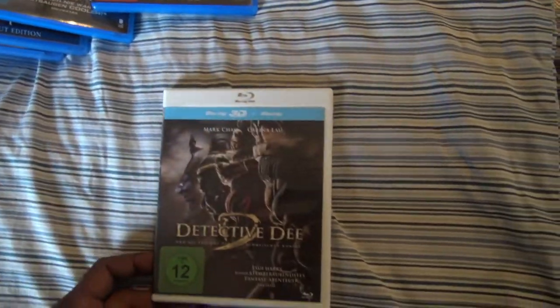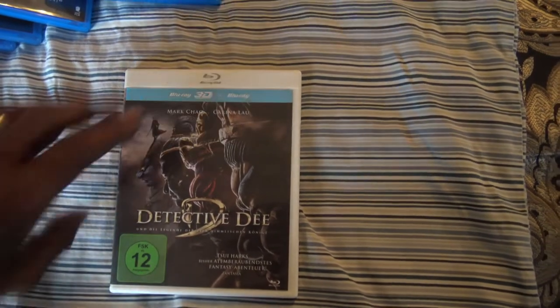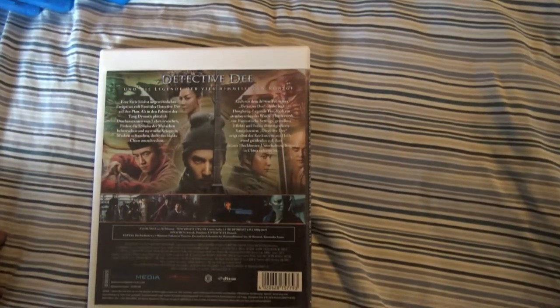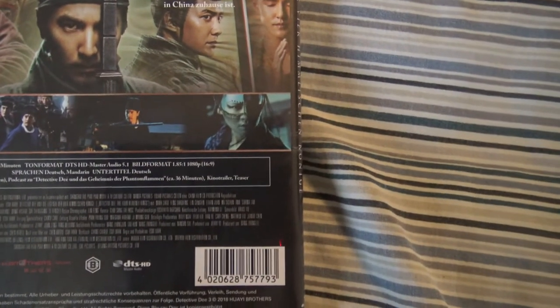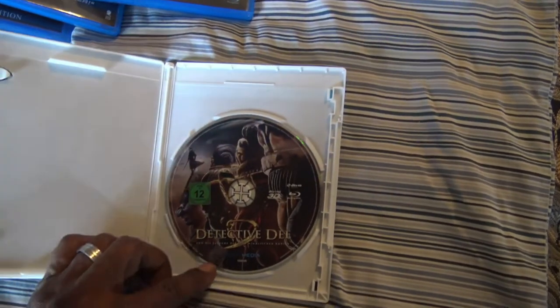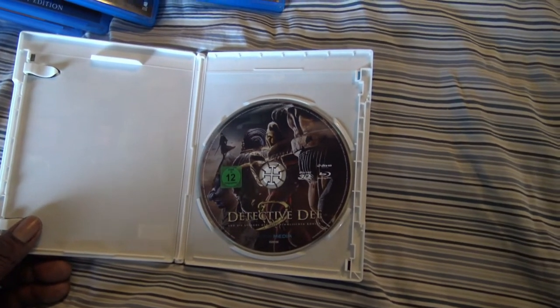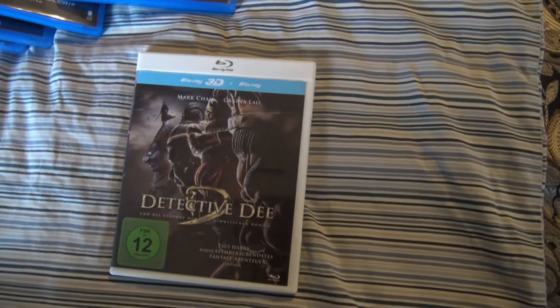Next we have Detective D. I actually have this on regular Blu-ray but I don't have it in 3D. The only drawback to this, which I didn't pay attention to when I got this, is the language is all Mandarin and there's no subtitles. But I have the English version and I pretty much got it for the visuals — this is an outstanding, very scenic, colorful, very bright, vibrant movie. So I wanted to see it in 3D. Detective D.